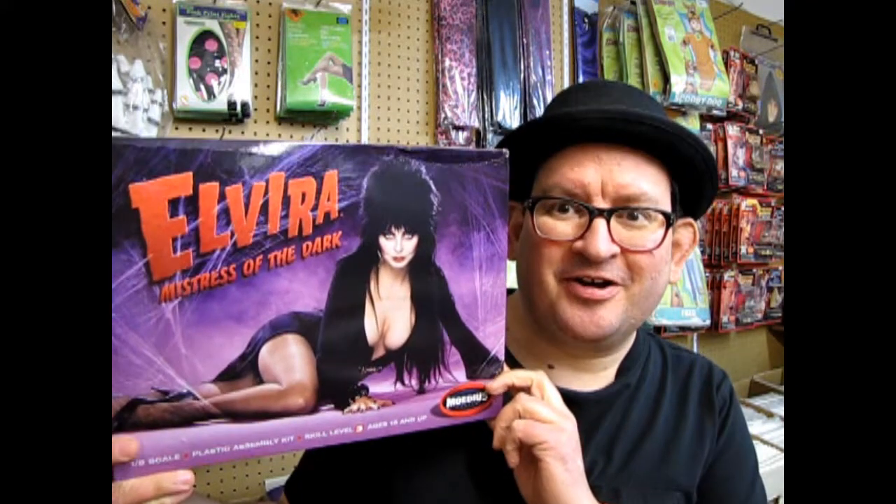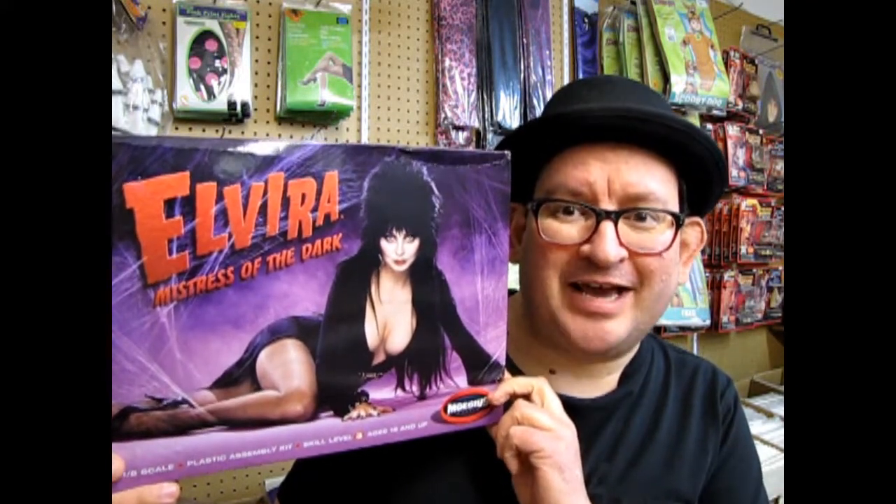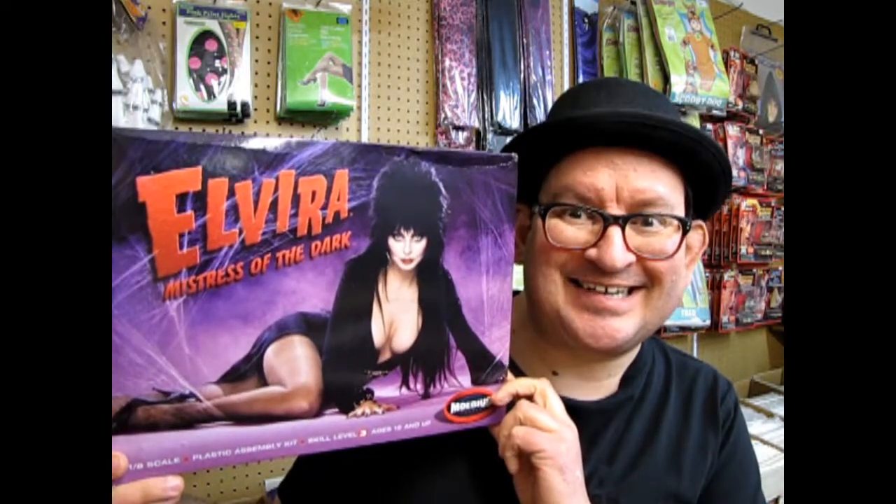Elvira the Mistress of the Dark model kit by Mobius - coming up next on What's in the Box. Hello, once again to another chilling episode of Monster Hobbies What's in the Box, as we start to look at our monster model kits.